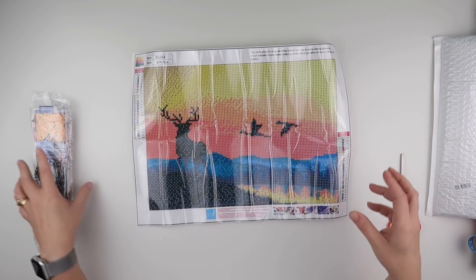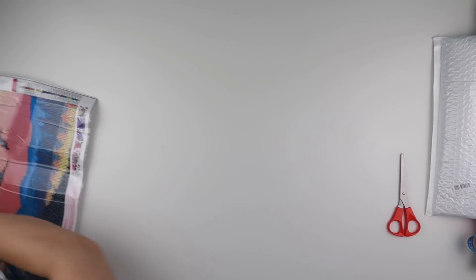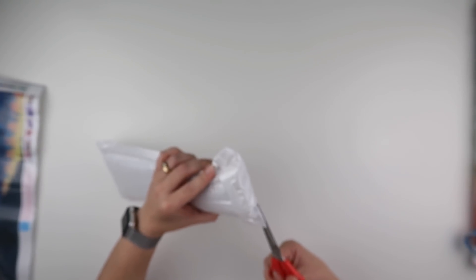Looking through the camera always gives me a very good perspective of what it's really going to look like. Okay, let's have a look at number two before we go to the big one.